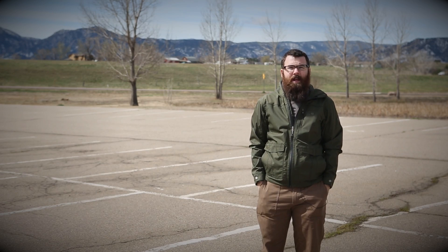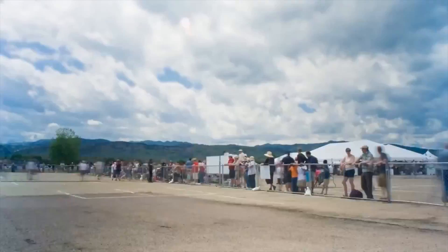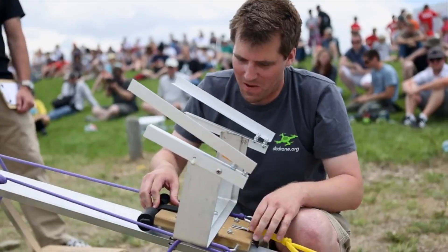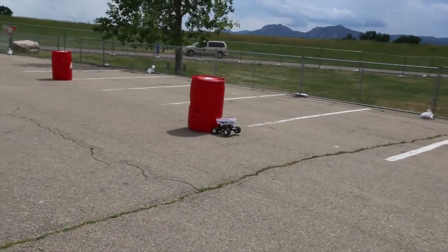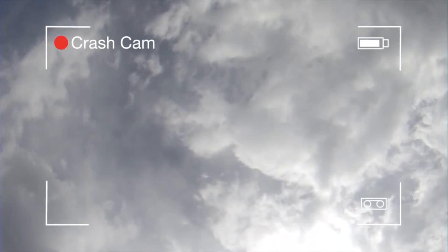Hello everyone, this is Robert with SparkFun Electronics and here is your AVC 2014 course preview. AVC will be held once again at the Boulder Reservoir on June 21st, so go ahead and mark your calendars for that.